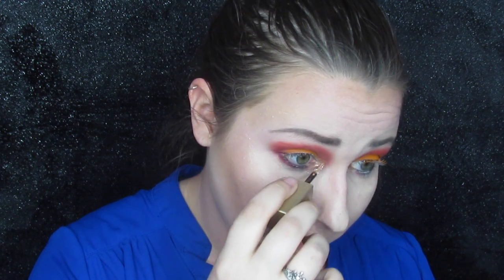Because I can't handle a look being all matte, I'm going to take a little bit of the Stila glitter and pop it in my inner corner — just a tiny bit right there to add a little something extra.